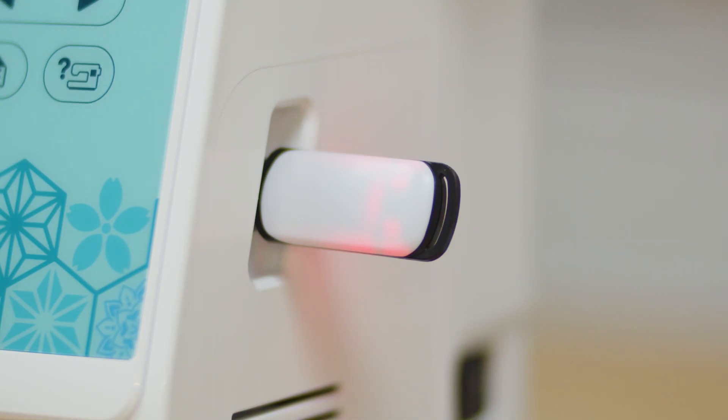Allow the machine to read and identify the designs on the USB. Depending on how many designs are on the USB, this could take up to a minute. If the USB stick has a flashing LED light, wait for it to stop flashing.